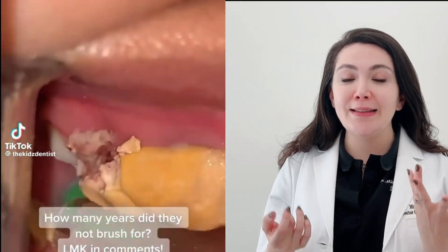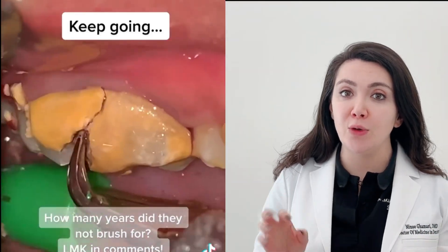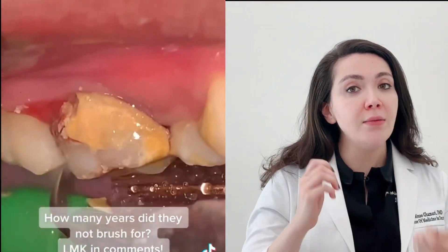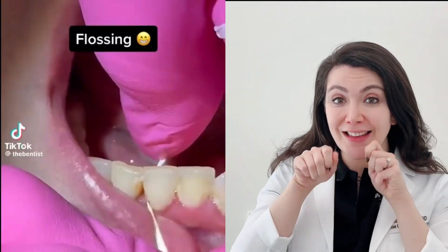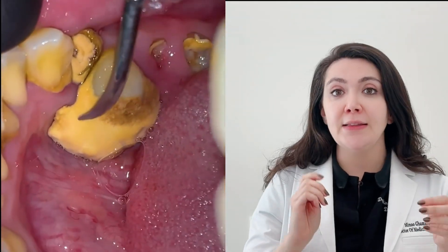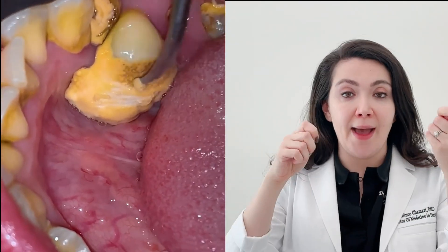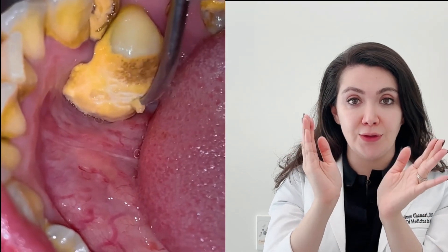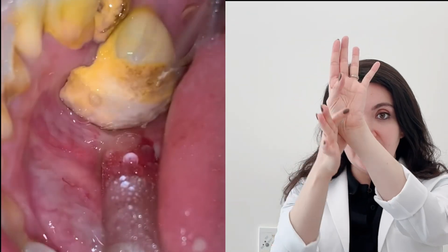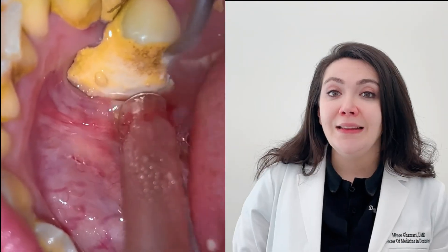One of the questions I was asked in the last video is how to floss. Most people tell me they can't get their hands in there or feel their teeth are too close. The correct way of flossing is to wrap it around two of your fingers, get in between your teeth, and wrap the floss around the neck of the tooth — not just go in and come out. The floss wraps around the leg of one tooth, comes out, then goes in and wraps around the neck of the next tooth, so you clean under the gumline.